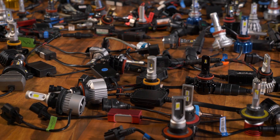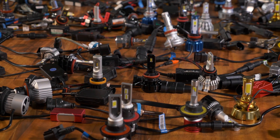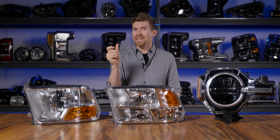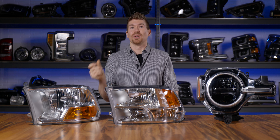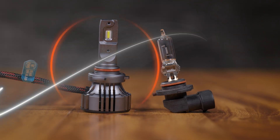Since we made this video before, there's been a ton of other bulbs that have come out and the technology has progressed. You can now take an LED bulb and find something that directly replicates your original halogen bulb to replace it and it's actually an upgrade.